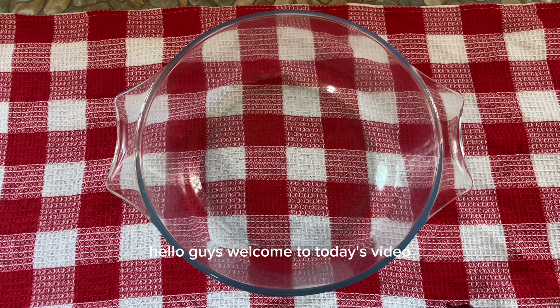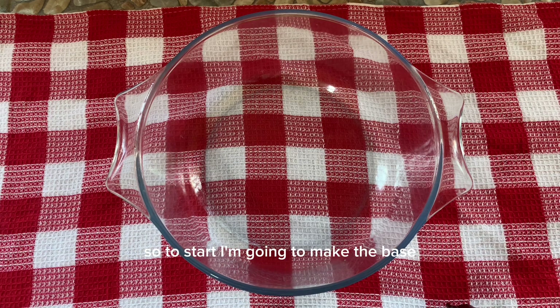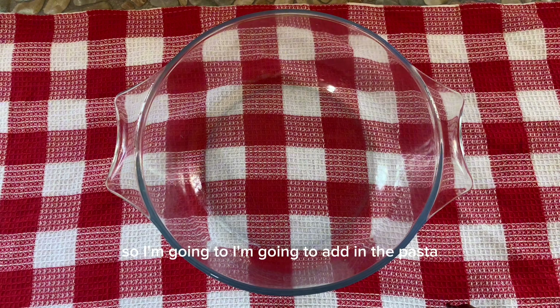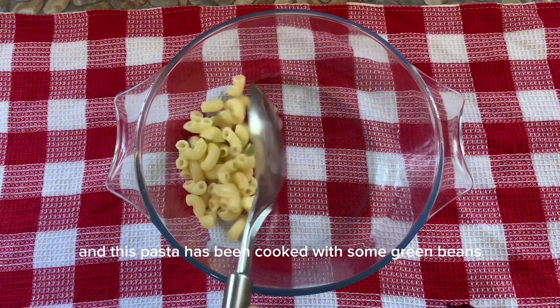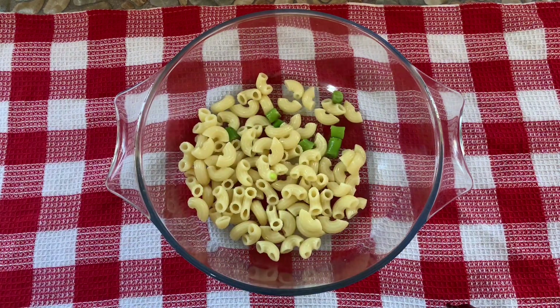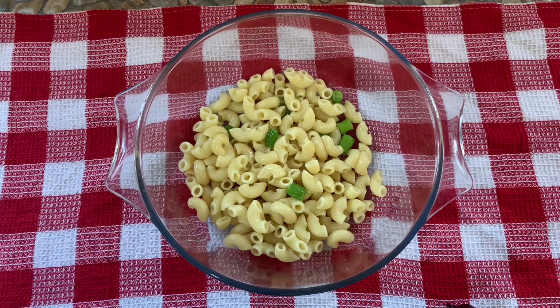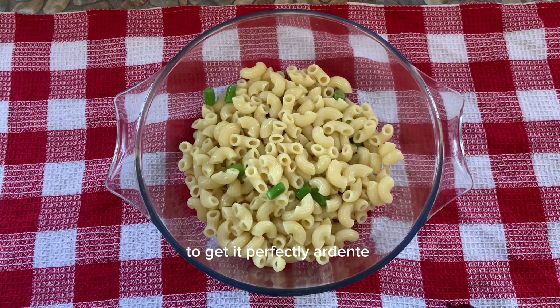Hello guys, welcome to today's video! Today is an exciting day — I'm going to be making a simple tuna and pasta salad. To start, I'm going to make the base, and since it's a tuna and pasta salad, the base is going to be pasta. I'm adding in the pasta, which has been cooked with some green beans — I cooked it for seven minutes to get it perfectly done.